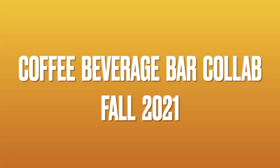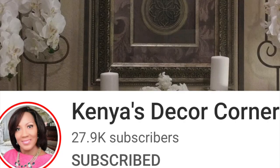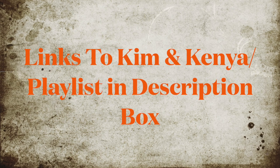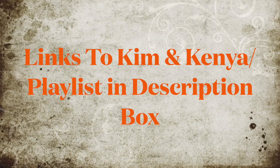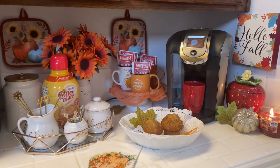Hi Jazzy Greens, and if this is your first time watching, my name is Liz. Today you are watching the Coffee Beverage Bar Collab Fall 2021. This is hosted by A Blessed Home with Kimberly Davis, and her co-host is Kenya's Decor Corner. I will have the links to their channels as well as the playlist in my description box, so please subscribe to their channels and watch everybody's videos.